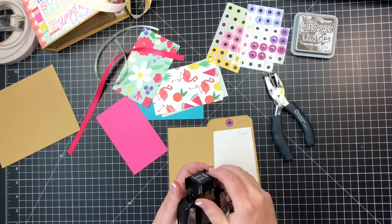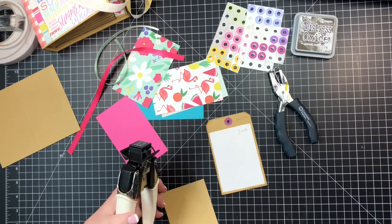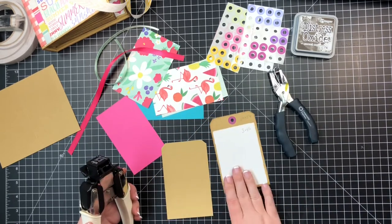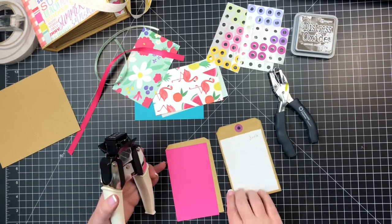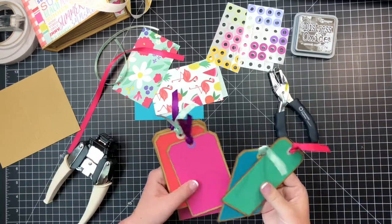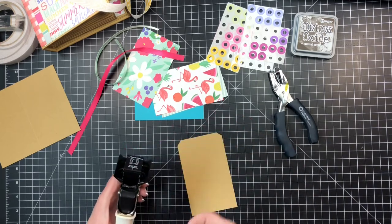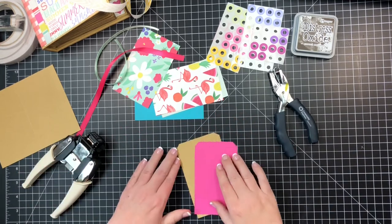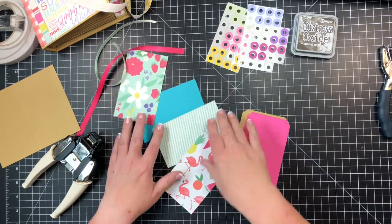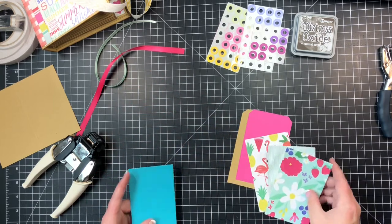We start with a three and a quarter by five and a quarter piece. I'm going to take my large angle punch — this is a Crop It Off from We Are Memory Keepers — and use the large angle, put my paper in there and chomp it. This thing is so cool! Easy peasy. Then I cut another piece of paper — a three by five — and do the same thing with the large angle punch for a perfect match.